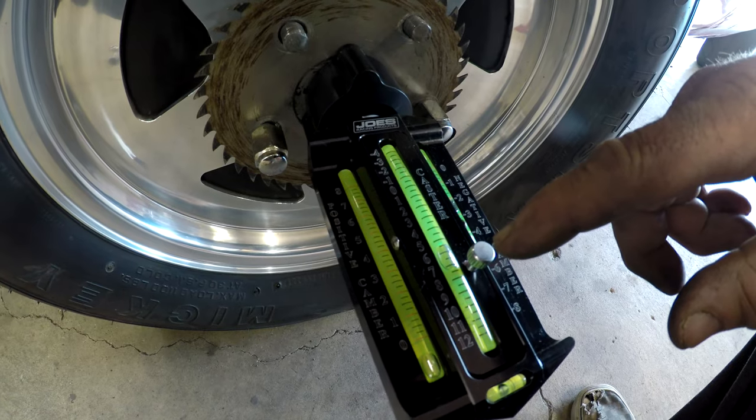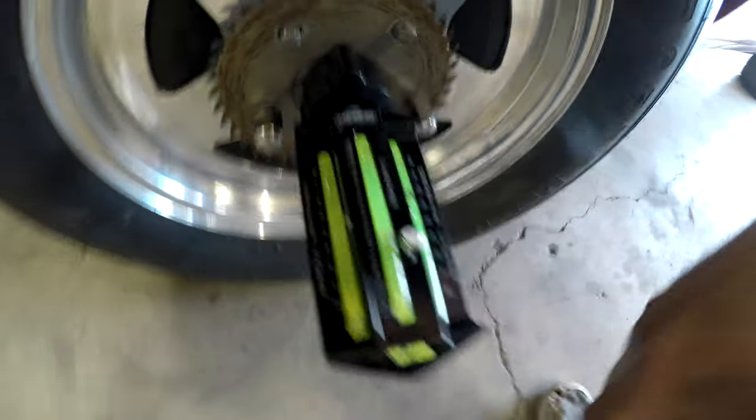Having more shims in the back than the front should affect our caster, so let's check it now. Six and a half degrees - that's within spec of five to seven. So I think we're pretty good with caster and camber, and there's definitely a lot less shims in there which I'm happy about.